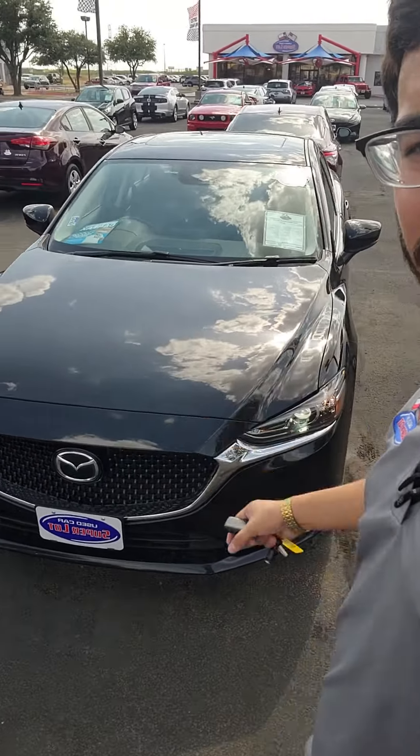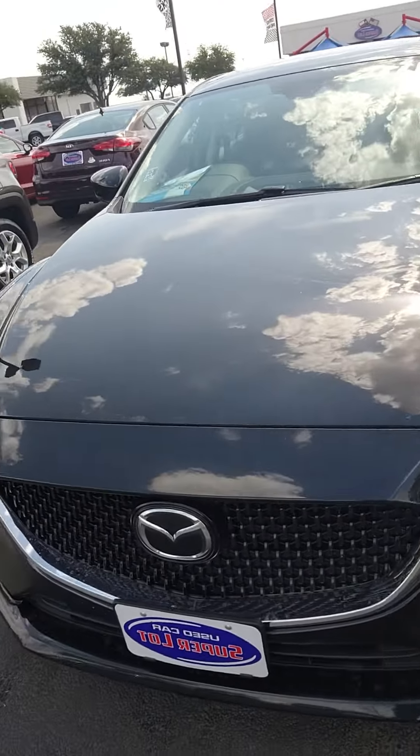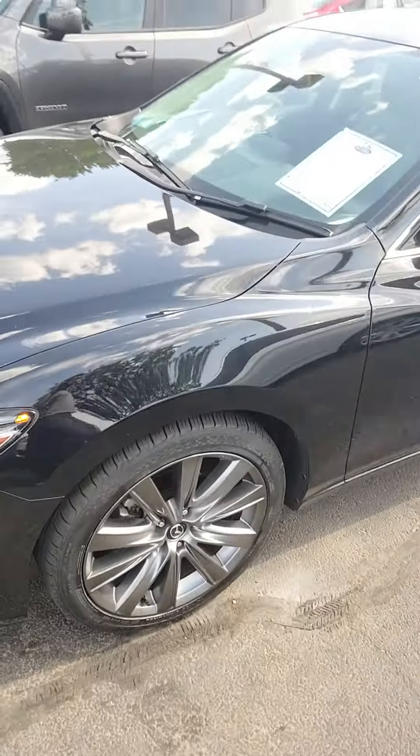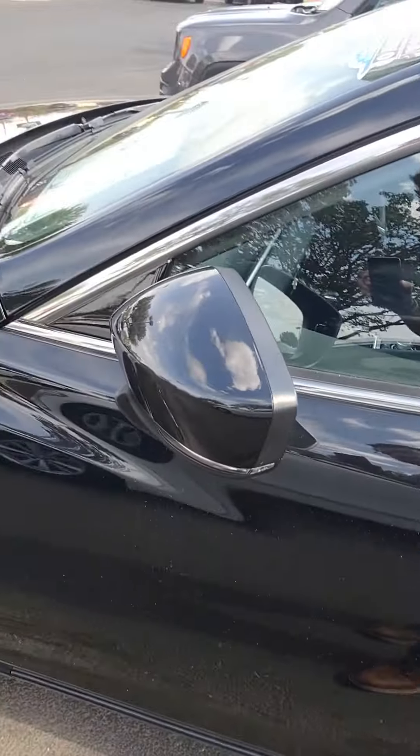It's Aaron at Wichita Falls Ford. Here's that Mazda you're inquiring about. You got your LED headlamps up front, black grille with your Mazda sign, gray tires, and turn indication that illuminates on your mirrors.